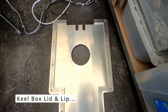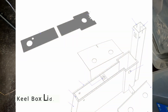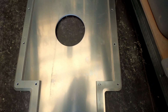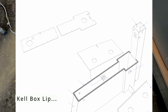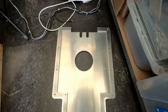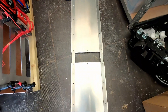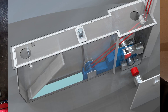Today I am working on the keel box lid. There is a lip that goes around the actual keel box that needs to be welded to it, so that the lid can be bolted to this lip. I am just aligning it so that when I put this keel box lid on top of the actual keel box, I can position it correctly for the bolt alignments after the weld.